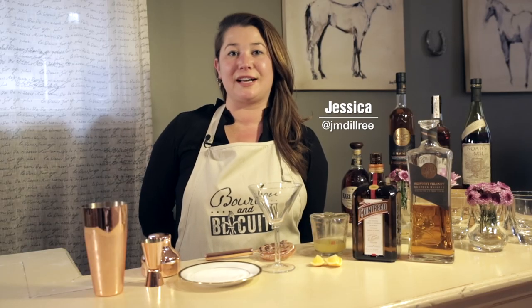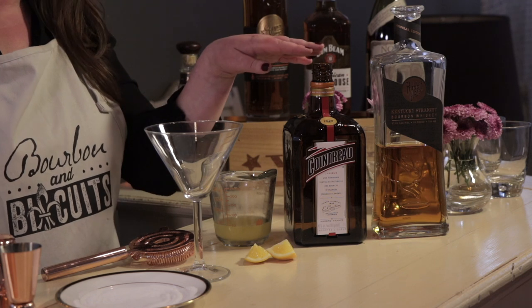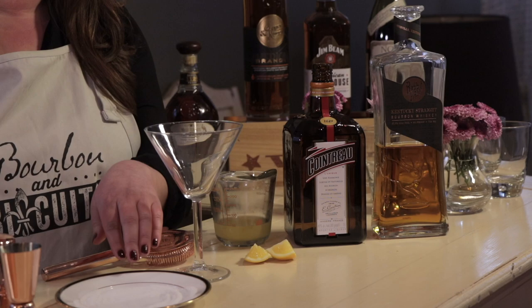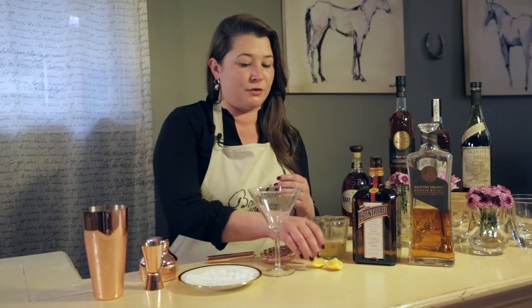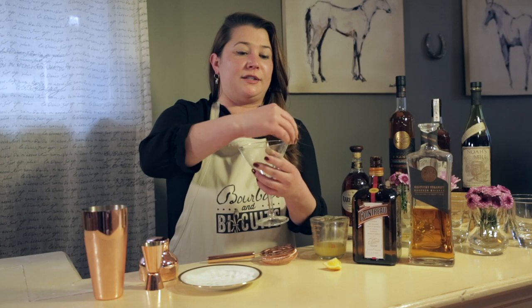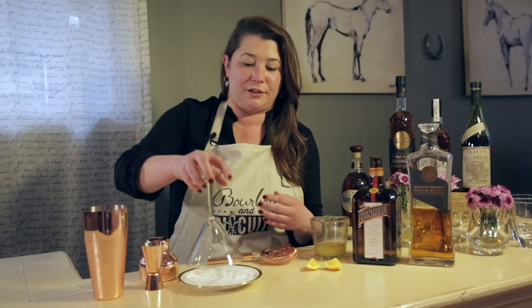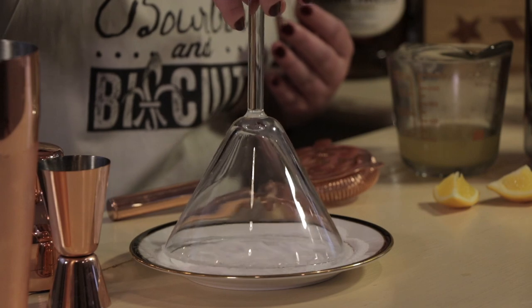Today I'm making a version of a classic sidecar cocktail where we're going to swap in bourbon — Louisville's own Rabbit Hole bourbon. We'll also use Cointreau, which is a sweet orange liqueur, fresh squeezed lemon juice, and sugar for garnish. This is going to be a pretty tart cocktail, so we're going to rim our martini glass with sugar. Just take a wedge of lemon, go around the whole outside of the glass, then swizzle it in a saucer of sugar — it'll stick right to the lemon juice. Just a nice light sugar rim.